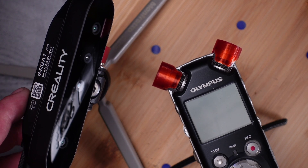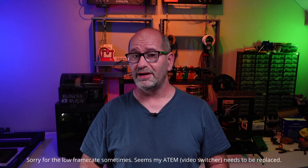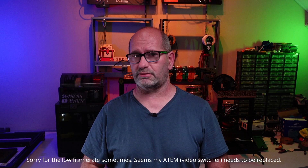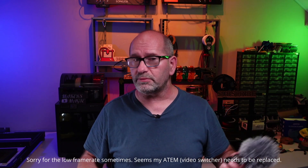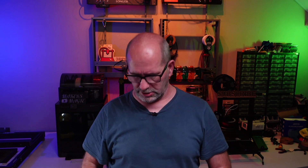Today, a 3D printed fix for a broken audio recorder. This week I wanted to make some audio recordings and use my Olympus LS5, which is a great audio recorder but it's very old — maybe 10 years old. When I took off the windshield, I found out that the microphone protectors were completely gone.